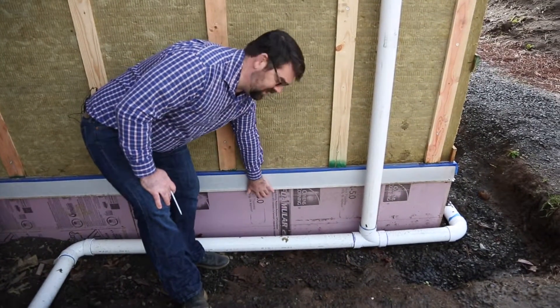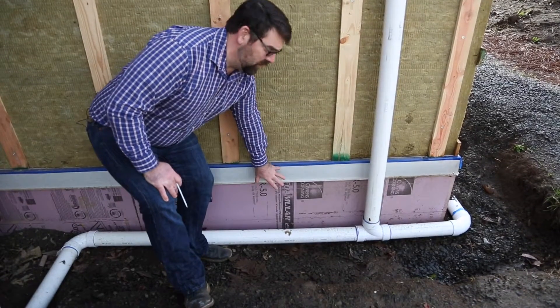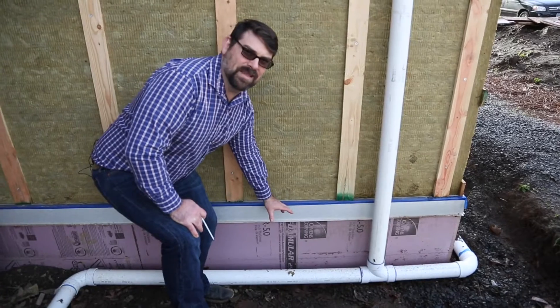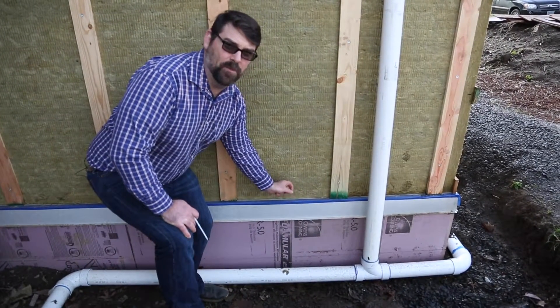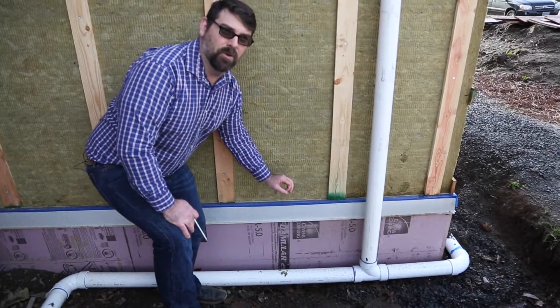Down here you will see our foam insulation. Underneath the slab we have 12 inches of rigid foam insulation. Coming up and around the sides we have four inches of rigid foam insulation that actually served as the form boards of our concrete floor.